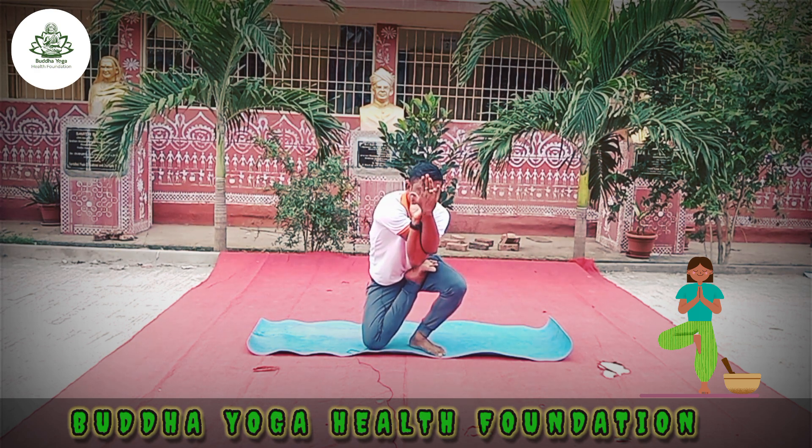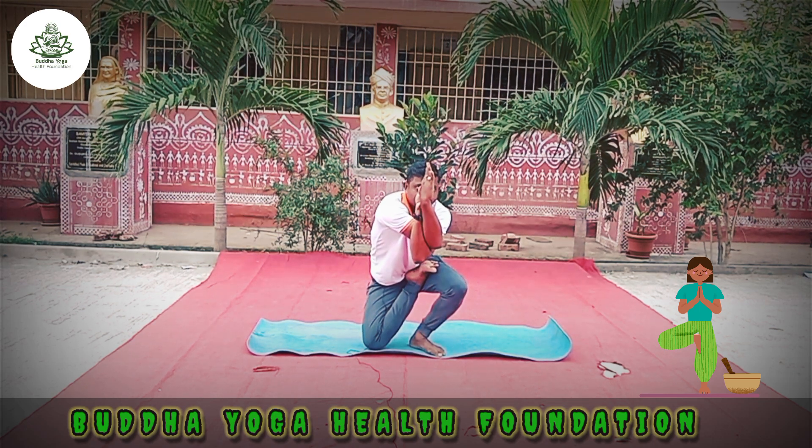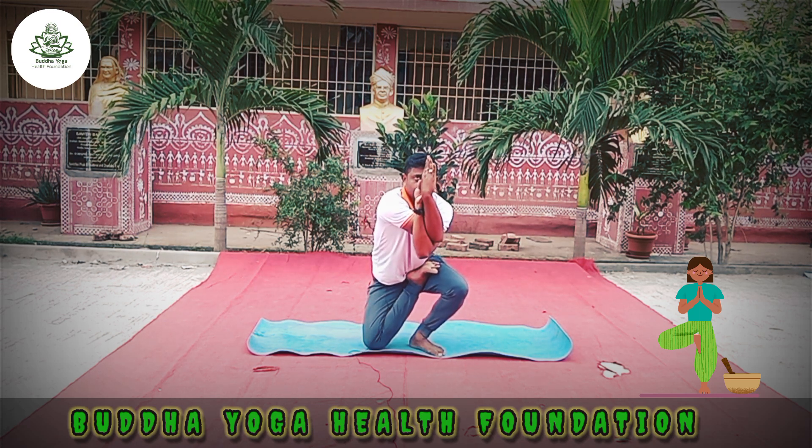Twist both hands — right hand up, left hand down — into Namaskar in front of your face. Hold for a couple of breaths. One. Two. Three. Four.